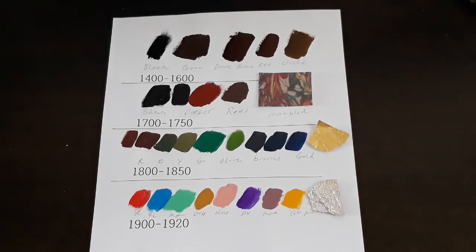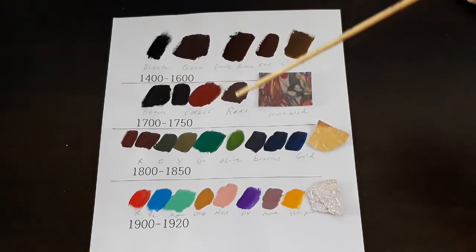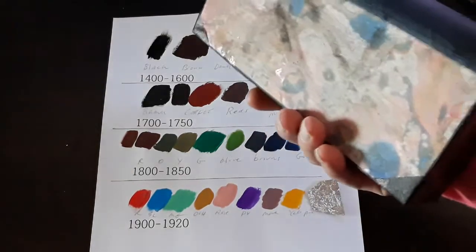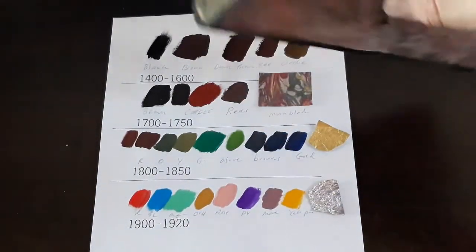1700s to the mid-1750s — the colors really are the same: browns, coffees, and dark reds. But we also notice that we start seeing marbleized paper being used in books of the 1700s. And here is a prop book that I had made using marbleized paper.